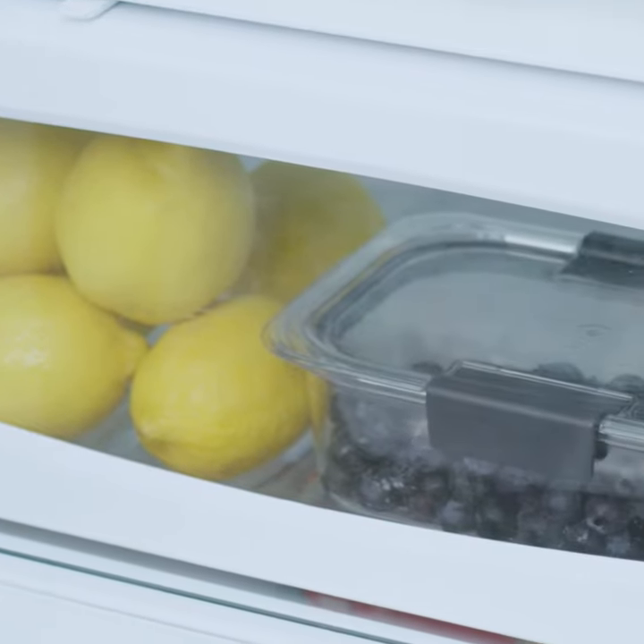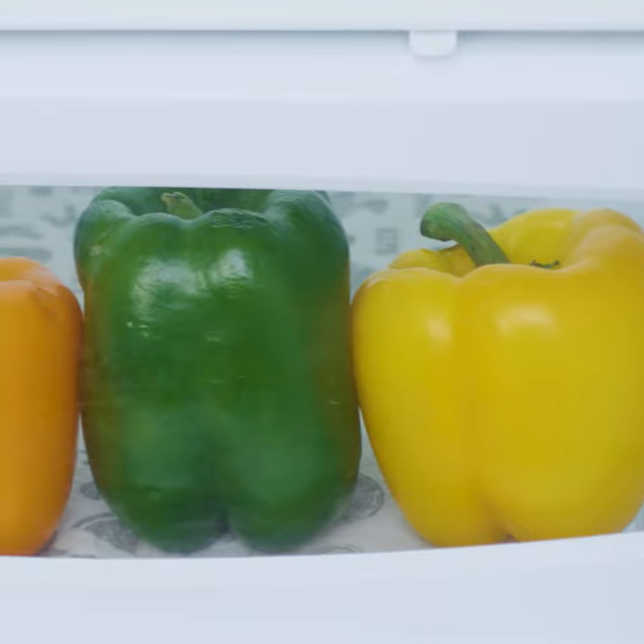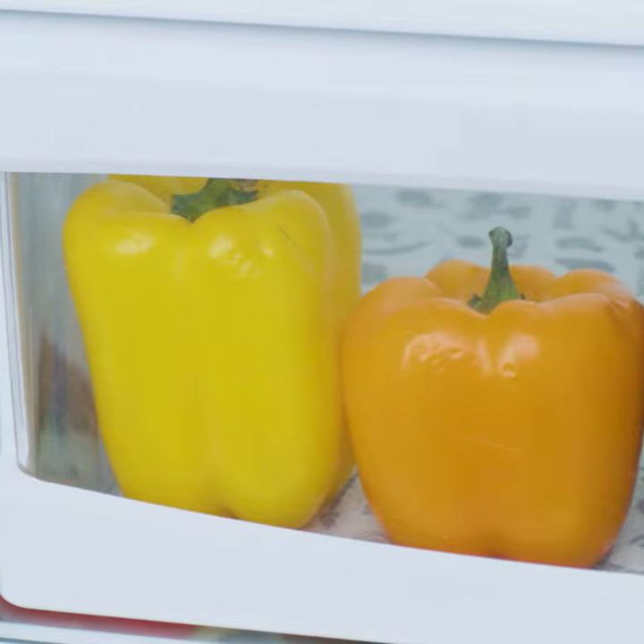Moisture control systems combat this problem by introducing air from the surrounding environment into the refrigerator — they let the outside air in. I know, Dad would be upset about that, but in this case it's a good thing. To do this, moisture control systems utilize louvers or shutters, which can open and close to let in more or less air.